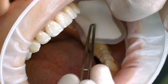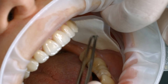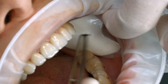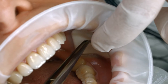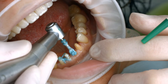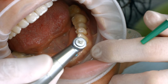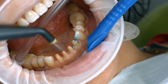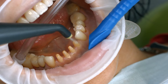A relative isolation of the treatment field is indispensable for the adhesion cementation with composites. Preferably use an anatomically shaped rubber dam, such as the Optradam. Alternatively, use absorbent pads and a saliva ejector. Clean the preparation again with a polishing brush and a fluoride-free cleaning paste such as fluoride-free Proxit. Rinse the preparation with water spray, dry it with air, and avoid over-drying.